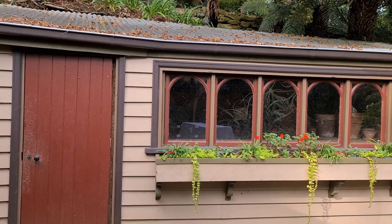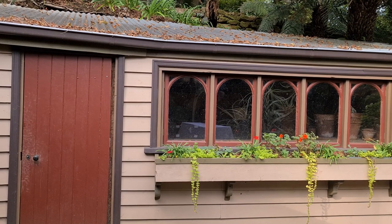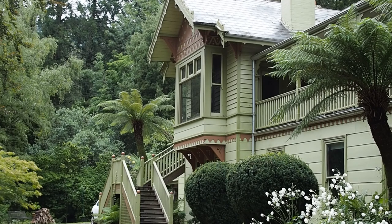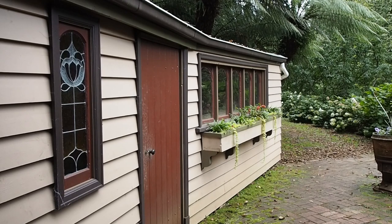The colour scheme is actually different from the current house, but it was deliberately chosen because it was the original colour scheme when the house was built in 1888. The idea was to use the shed as a test to see whether they liked it before repainting the whole house — and they do like it, so that's what the house will be painted.